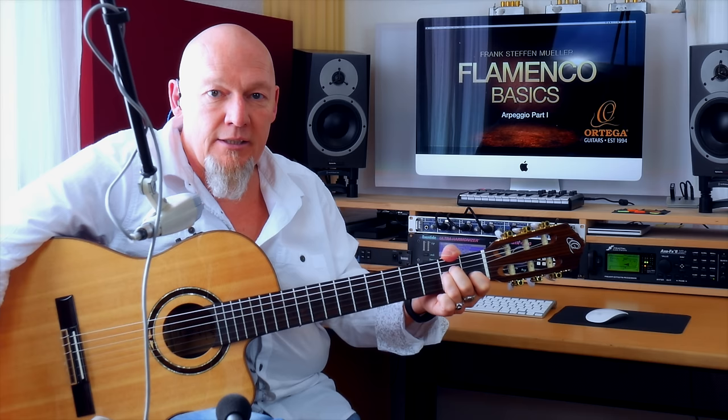Hello everybody! My name is Frank Steffen Mühler and welcome to my flamenco basic lessons at Ortega Guitars. This course starts at the very beginning with the fundamental basics of the finger-picking style of Paco de Lucia. No matter what level you are, please start this journey from the very beginning. You will have a great time and improve a lot.